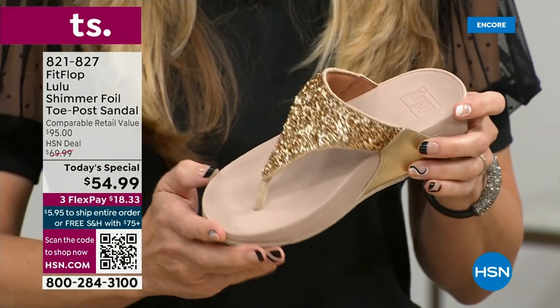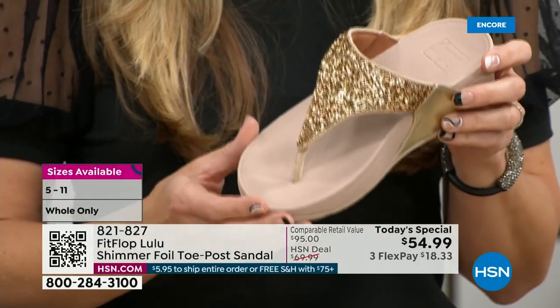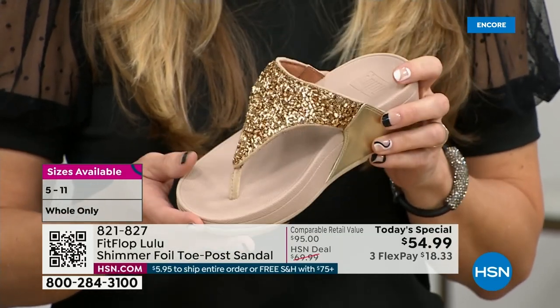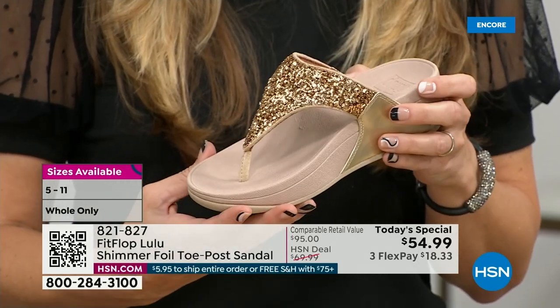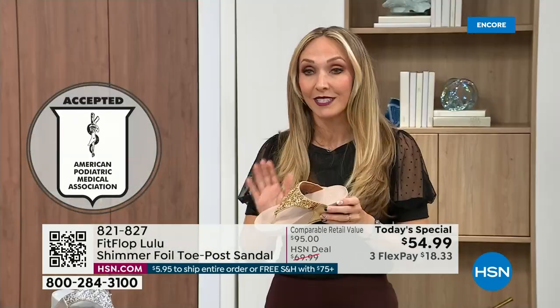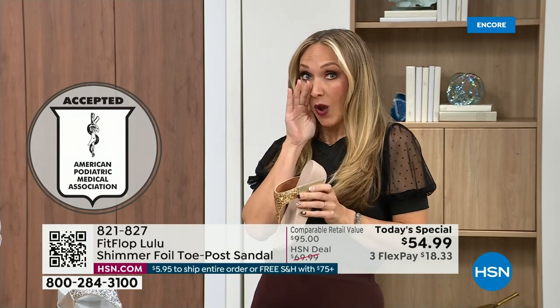This particular shoe has that micro wobble board technology that FitFlop is just known for, and that triple density foam is really the magic. FitFlop was really the first fashion shoe designed to promote foot health. All of our shoes are approved by the American Podiatric Medical Association, so you get to wear a shoe that looks like this but actually supports foot health. Your podiatrist is going to give you a gold star. For years, if you wanted to wear shoes that were good for you, they were ugly.